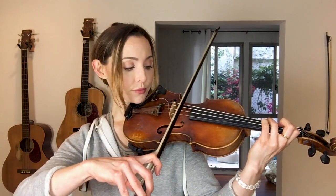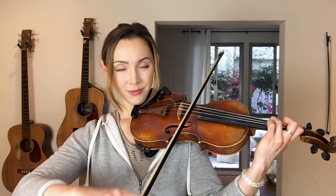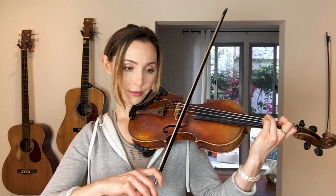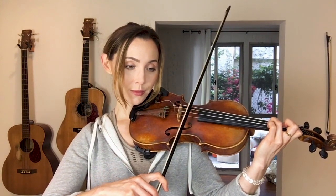The notes for the G major arpeggio are G, B, and D. The main place we'll use those is starting with our third finger on the D string — you should hear the open G ringing with that. Then our B is found on the first finger on the A string, and our D is found on the third finger on the A string.